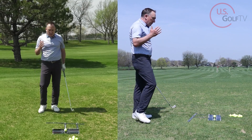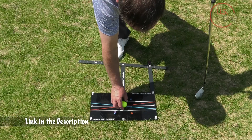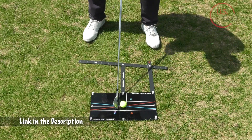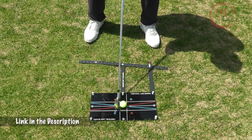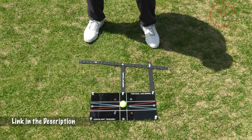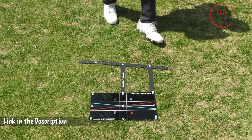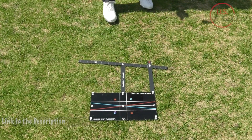The first thing I have is my brand new vertical line board. This has been in thought and production with our team — Nick behind the camera, Jordan, our entire research team — all working on how we can help people play better golf. We came up with this concept, and it's going to really help relay the message today.